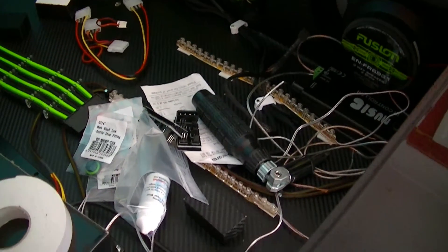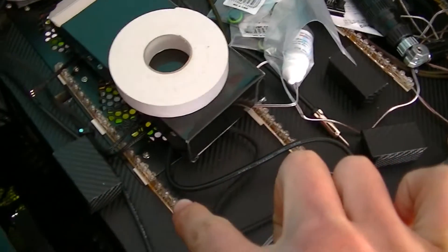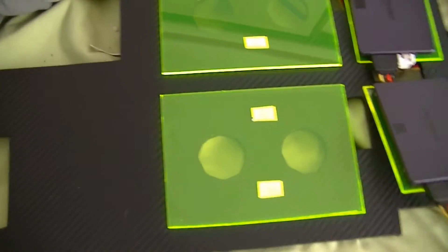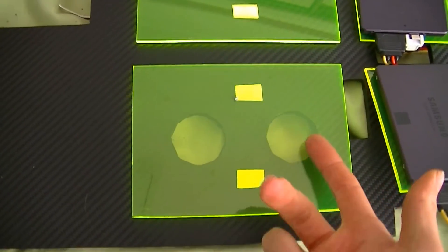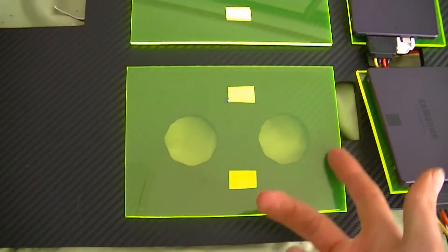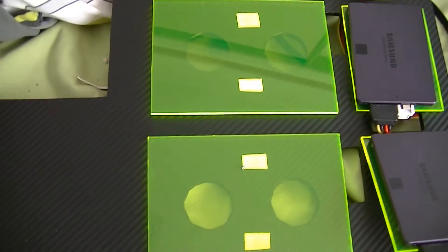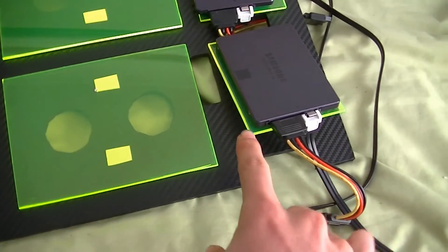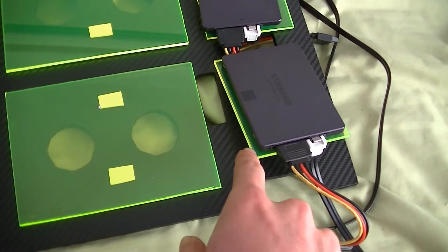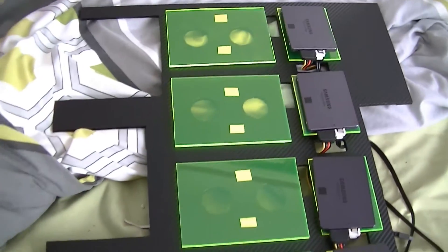All these LED lights — you can see one, two, three, four — they will be underneath these holes and they'll illuminate this green perspex, giving it a nice glow around the edges. My hard drives will be sitting on here and they will also have water blocks on them so I can water cool them. The same idea applies with the SSDs around the edges — it'll illuminate and should look pretty good.